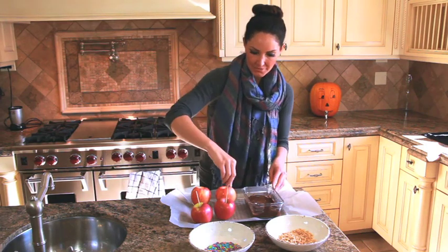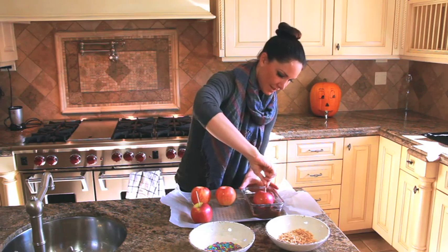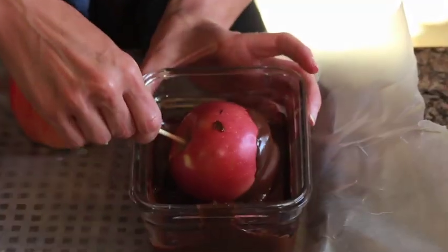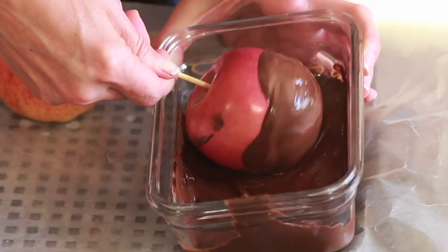From here, I'm just going to take my apple — I already have the wooden stick in there — and we're just going to coat it. I'm making sure that I have a generous amount of chocolate on my apple.